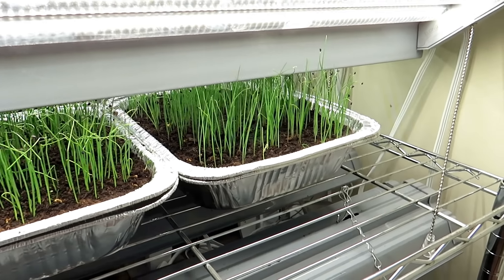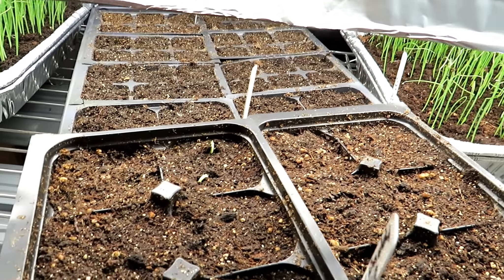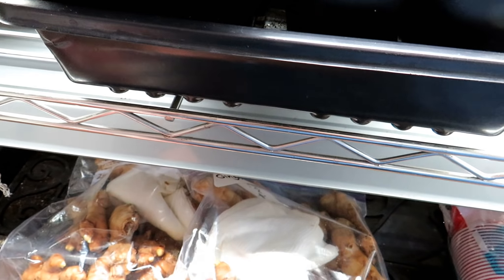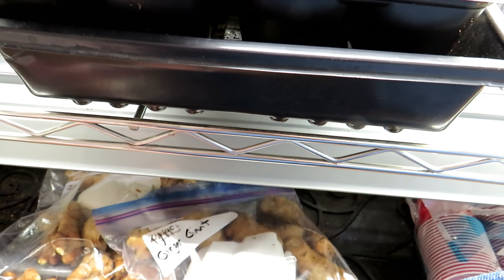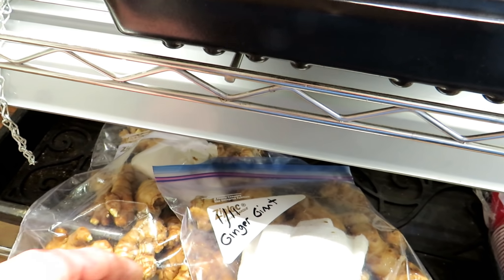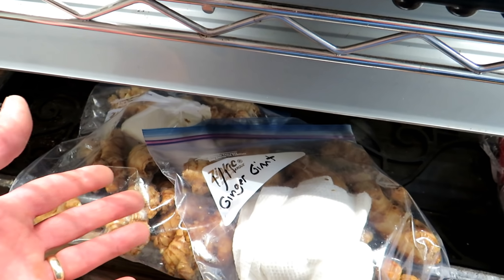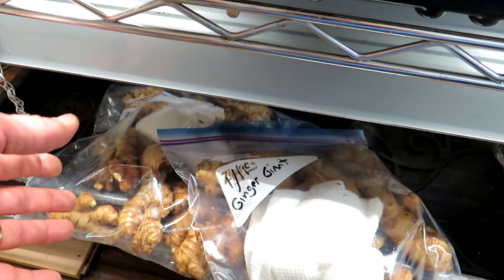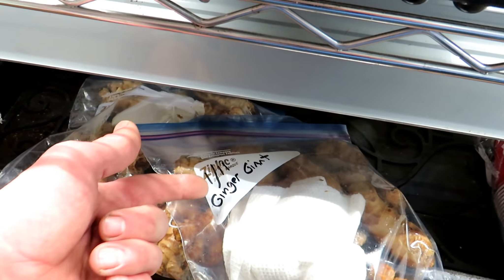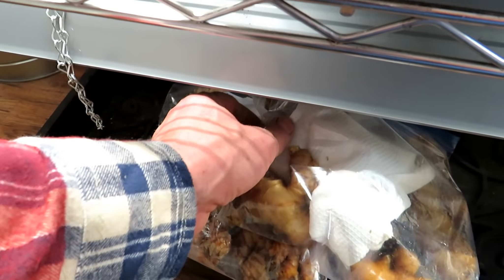Coming down here, these are onions I started in the beginning of January - they're all doing really well. These are peas for a video - they're just starting to break the surface, they went in on January 19th. Down here I have ginger and I have complete videos on this from last year. I had the best harvest for ginger last year than I ever did, because I started them just like this - getting them going inside for a good two months gives them seven to eight months worth of growth: two months inside and then a good six months outside. They really develop nice rhizomes. These were started on January 11th and you can see they're starting to sprout. You can see a little bit of mold but I talk about how to deal with that too.